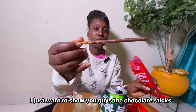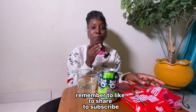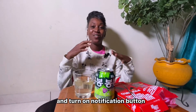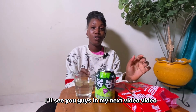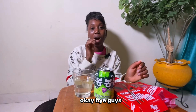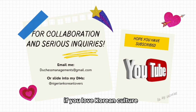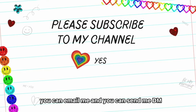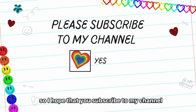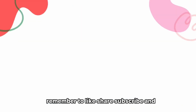So guys, thank you for tuning into this video. Remember to like, share, subscribe, and turn on the notification button. This is Nigerian Korean Lovers and this is a K-Star Influencer video. I'm also interested in collaborating — if you love Korean culture or want me to review Korean products, you can email me or send me a DM. I hope you subscribe to my channel and join me as I make more videos. Thank you for watching — remember to like, share, and subscribe!